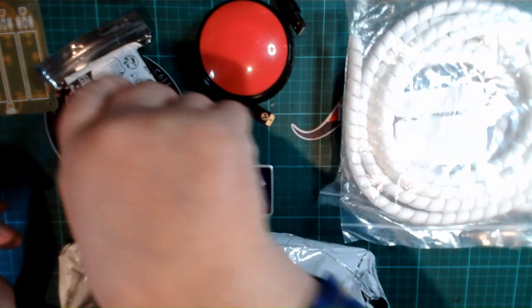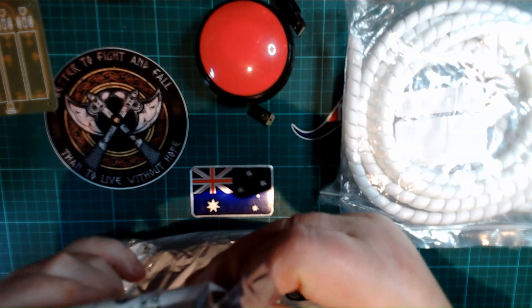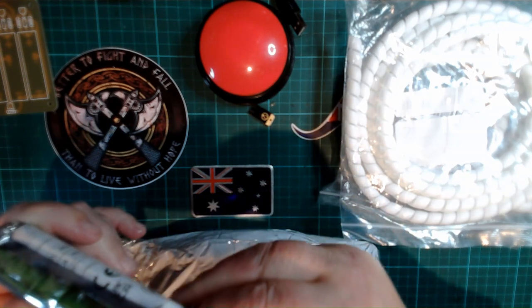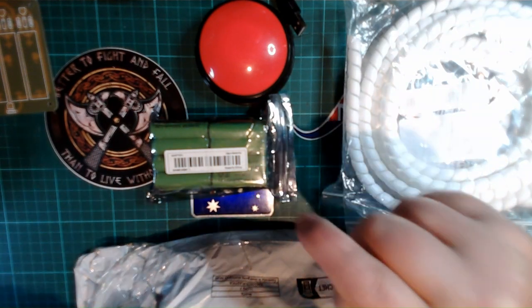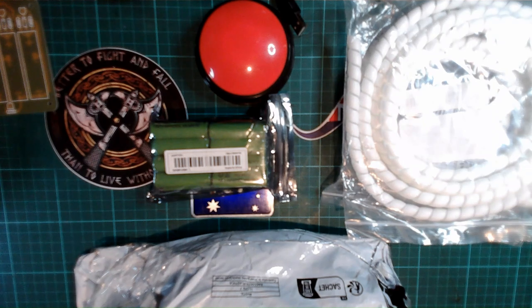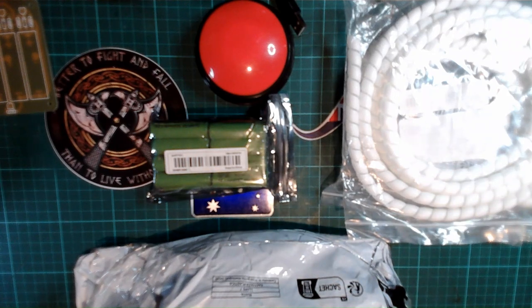I'm not going to do a video on how to use them because my hands are in bad shape. Here's a pack of cheap double-A batteries I've decided to try — there are sixteen of them in there. I'll show you where they go later in the video.